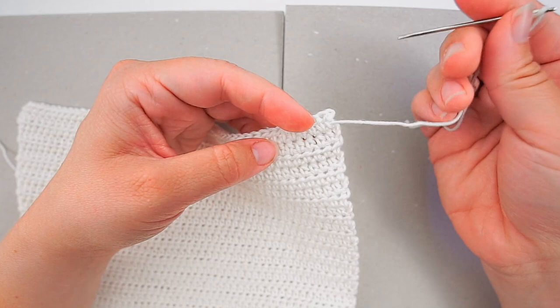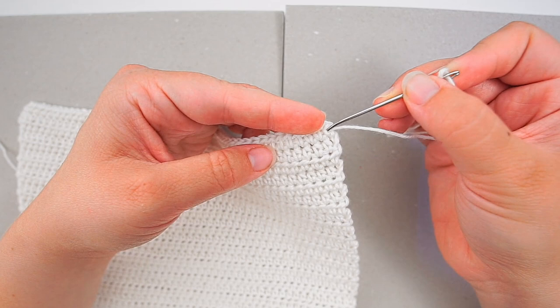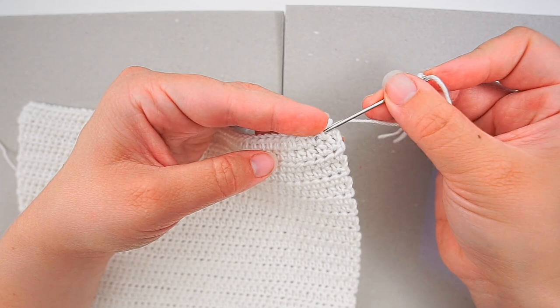And a third time — not going in the same place as the yarn came out, but somewhere else, through the same stitches yet again. Three times is enough. Again, don't pull too hard. Then cut the yarn.